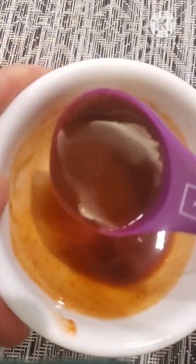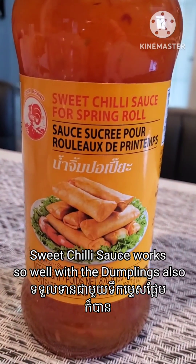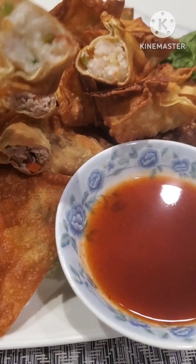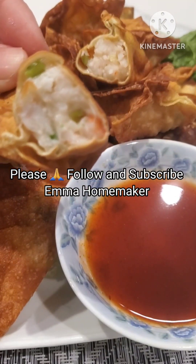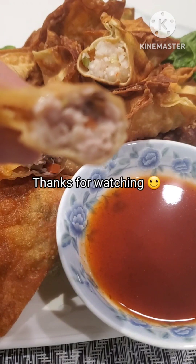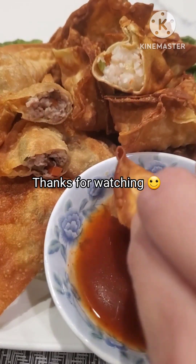I mix them all together well. This dumpling also works very well with sweet chili sauce from the store — you can use any kind. Now our dumplings are ready! If you like my video, please don't forget to follow and subscribe. I'm a homemaker and I will be happy to see you very soon. Thank you so much for watching, goodbye!